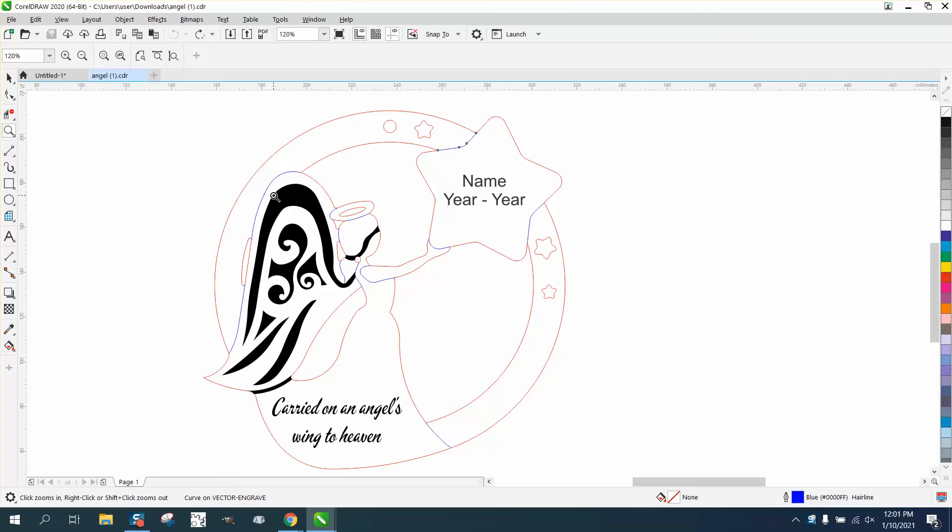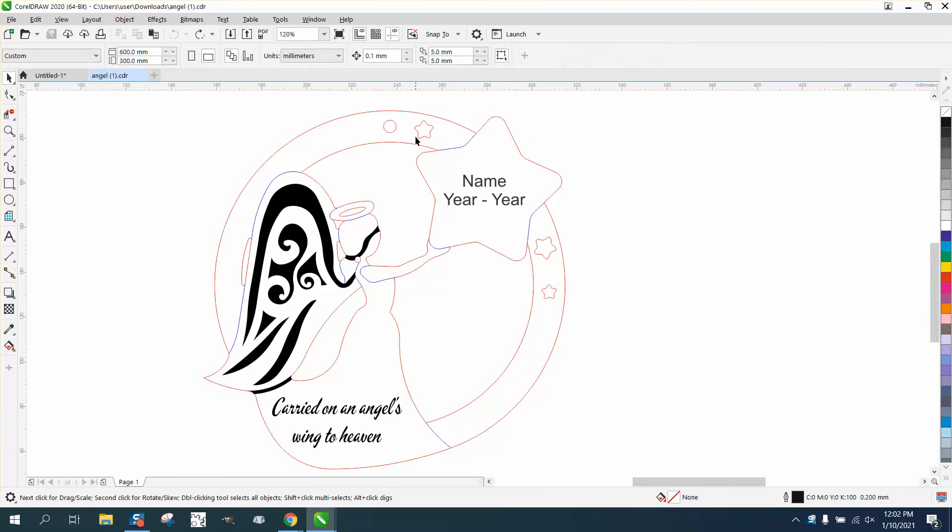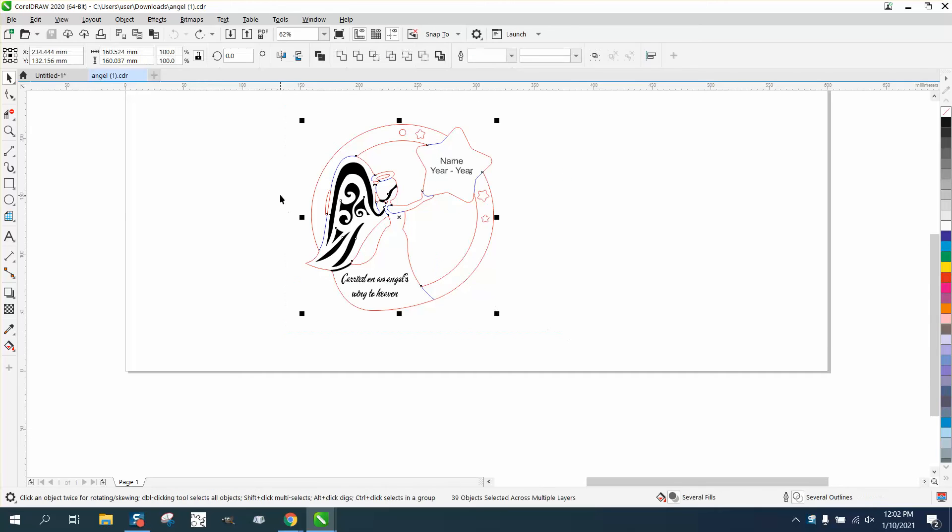It just saves you a little bit of time, but since it's got engraving here, here, and down here, it's not going to save you that much time. So you just need to take all the blue lines, and one way I would do it to make sure you get them all — this item is 160 millimeters.